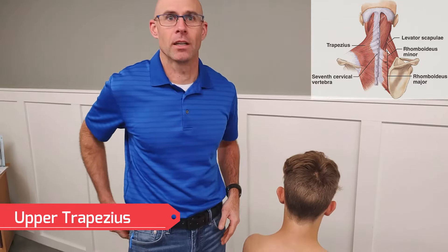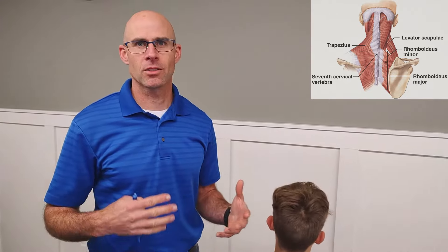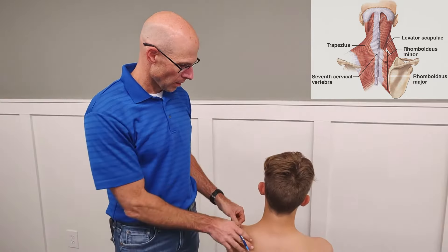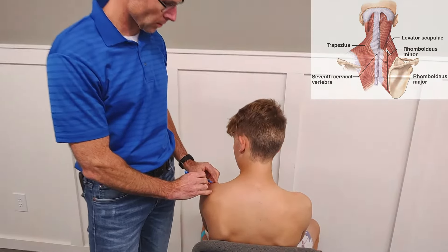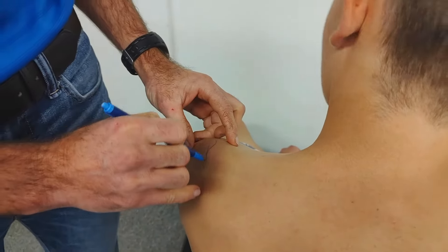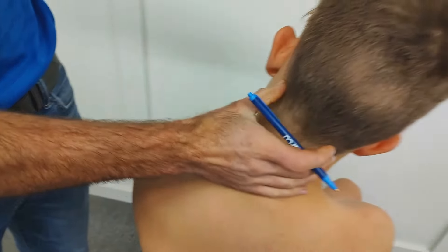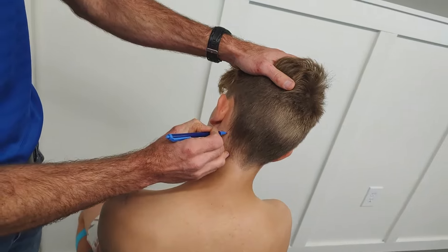Your upper trap is the one that basically does your shrugging motion. Oftentimes if you get stressed and whatnot, you get a lot of tension in these muscles. It runs from your acromion right out here — that bone right on the end there — and it comes all the way up and attaches here to the mastoid process right there.